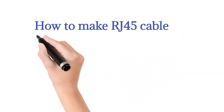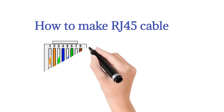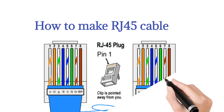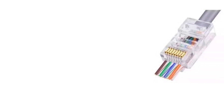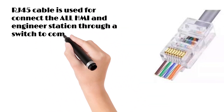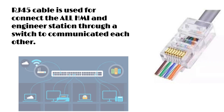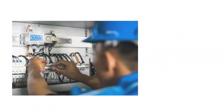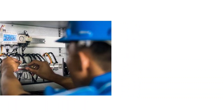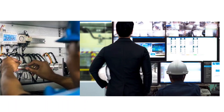In this video we will discuss how to make an RJ45 cable. RJ45 cable is used to connect all HMI and engineer stations through a switch to communicate with each other. It is also used to download any modifications made in graphics and the engineering station.